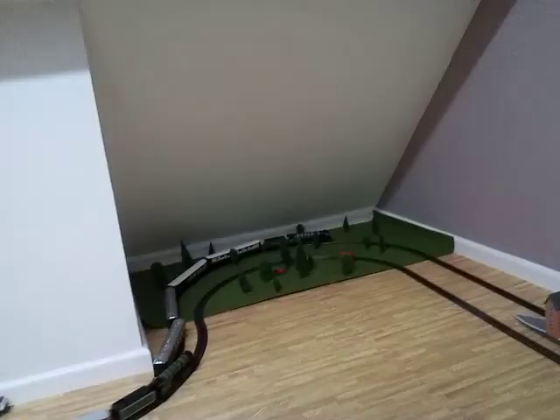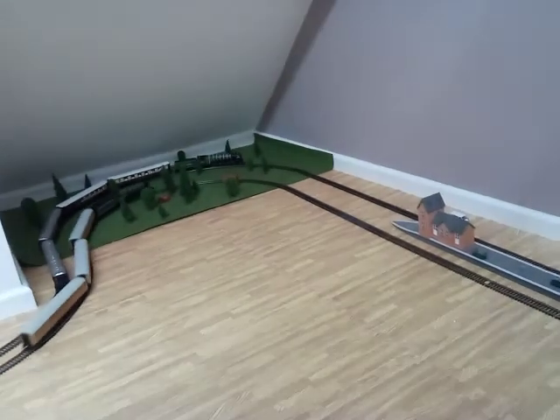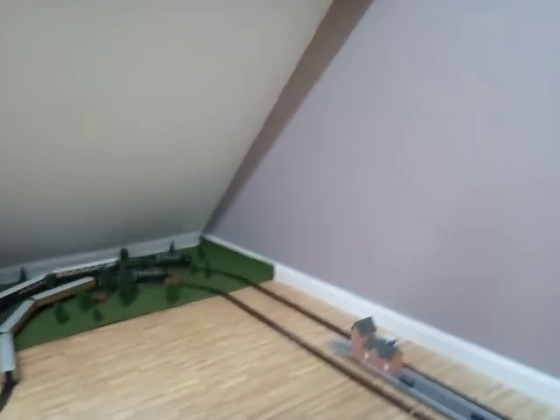Enjoy this mini running session. At the moment they're going really well. Tornado's very slow going around that corner — I'll have to speed her up a little bit. She's more of an express locomotive — they both are.